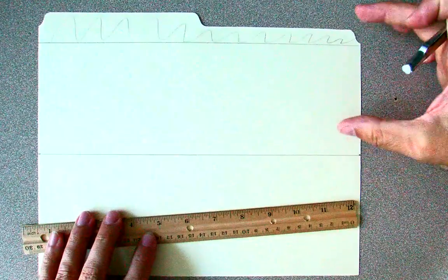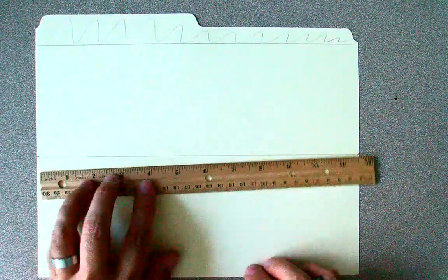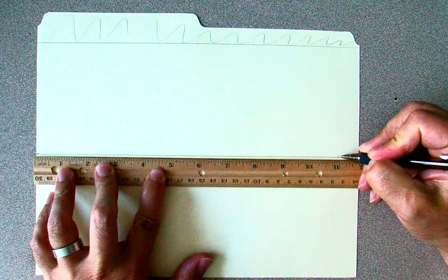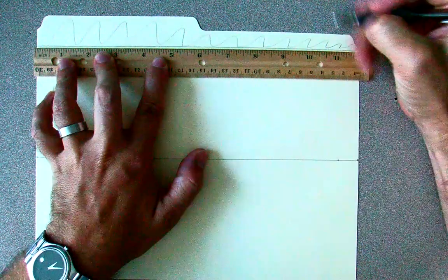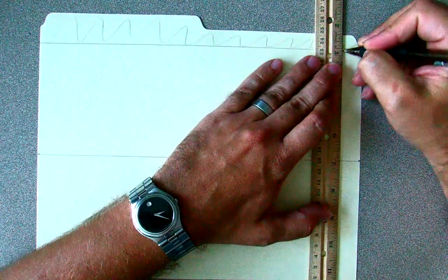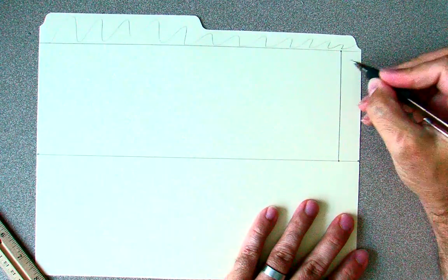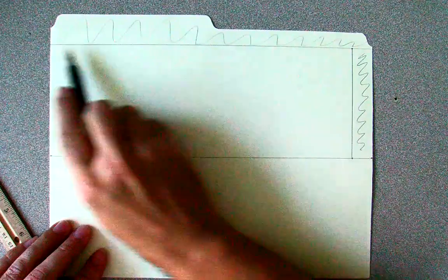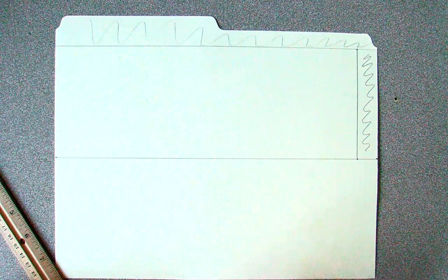So we have our 4-inch wide part — now we need to make it 11 inches long. On the bottom, we'll measure out to 11 inches and make a mark. We're going to do the same thing on the top, measure to 11 inches, and then we'll make our rectangle complete by connecting those two dots. This excess will be cut out and thrown away. So now we have our 11 by 4 rectangle, which will make up the main body of our paper skimmer.